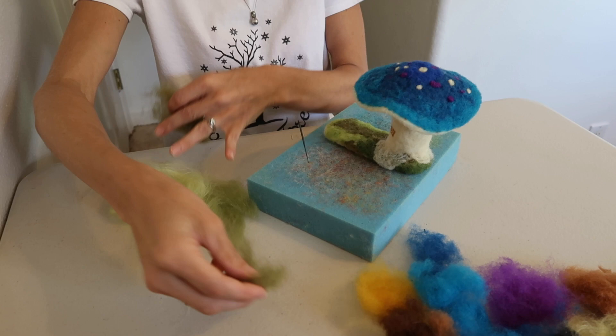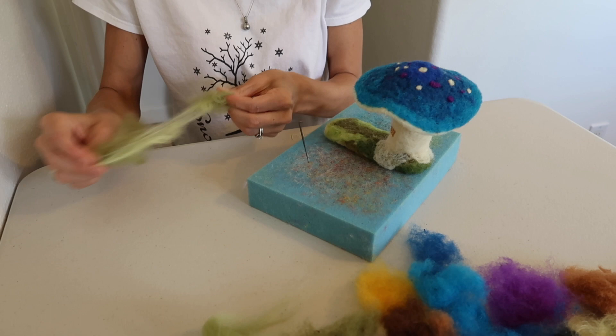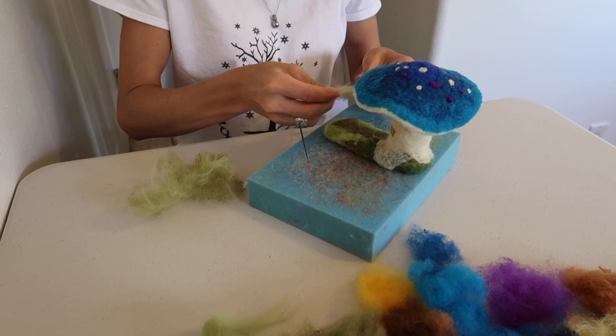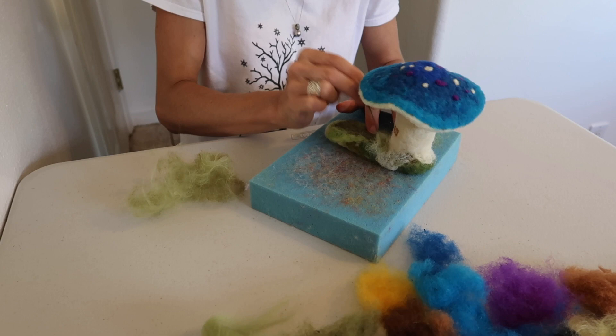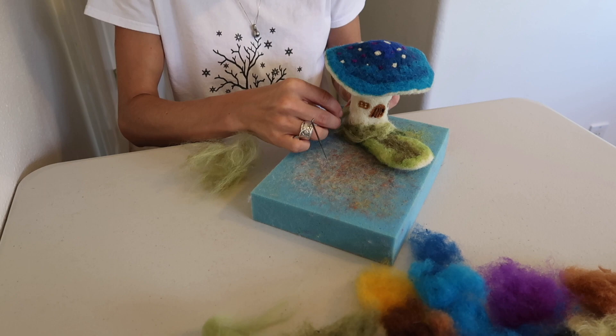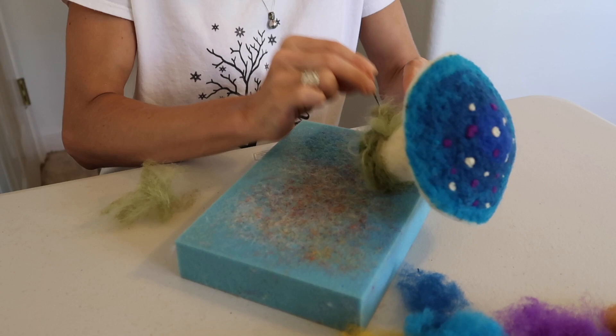Next, you're going to want to even out your green patch some, which is going to require meshing of your green colors. Just rip it apart back and forth between your fingers and blend the colors together really well. Then you can start to take little bits and felt around the base of your mushroom. Just continue this until you're happy with your grassy green patch that your mushroom is attached to.